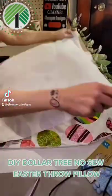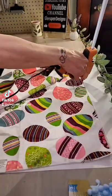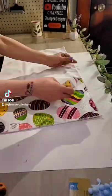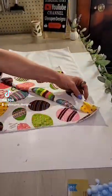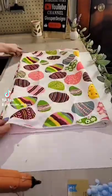DIY Dollar Tree No Sew Easter Throw Pillow. Use two of the decorative tiles from the Dollar Tree — place the fabrics down facing each other, then take your hot glue gun and go all the way around the seams, but make sure you leave one side open. Once you have those three edges glued, turn your pillowcase inside out, making sure that you poke out the corners.